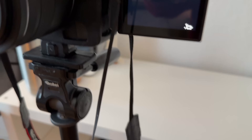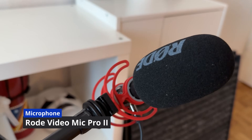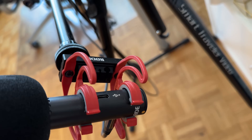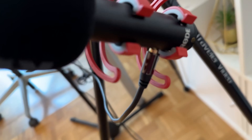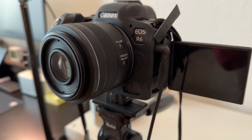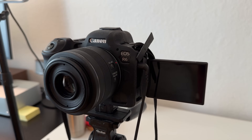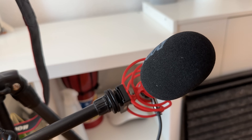You can use a wired microphone. You can use the Rode microphone connected via USB-C to your computer, or use the 3.5mm jack on the camera. I use the Rode VideoMic Pro 2 — you can find the link in the description.